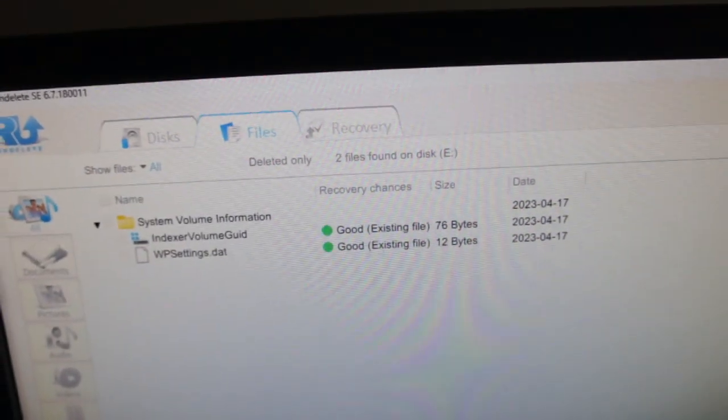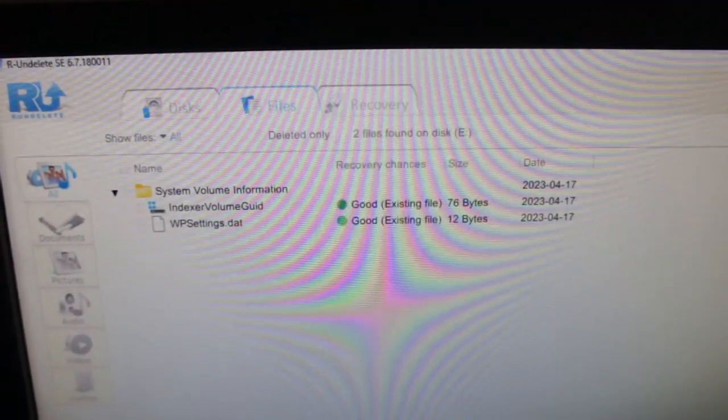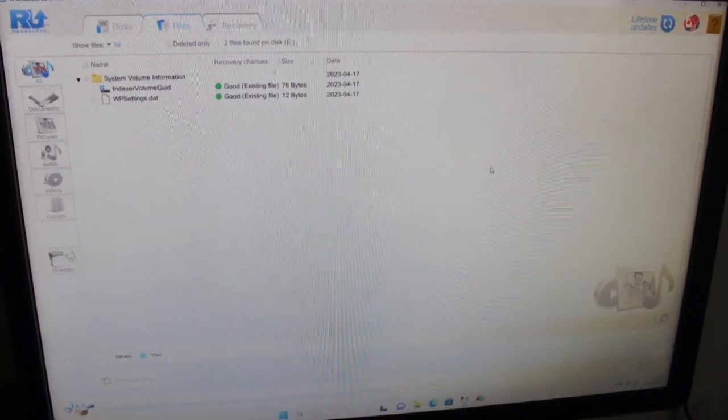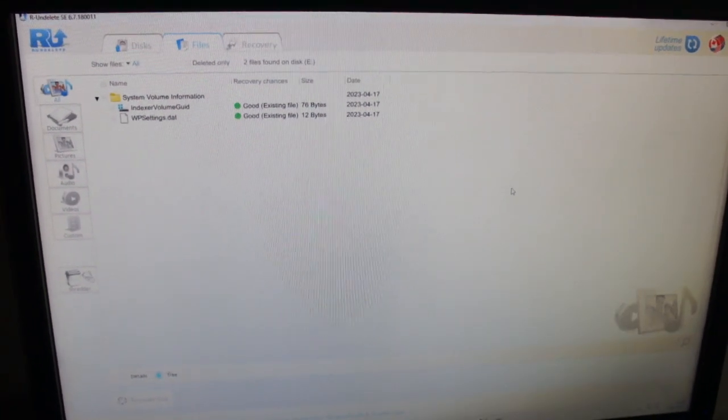I scanned that whole entire drive and it got nothing off it — just basically the index information. So yeah, that is a really good wipe, and I only used Stage 2 just for the speed of it, so you can do even better with it.